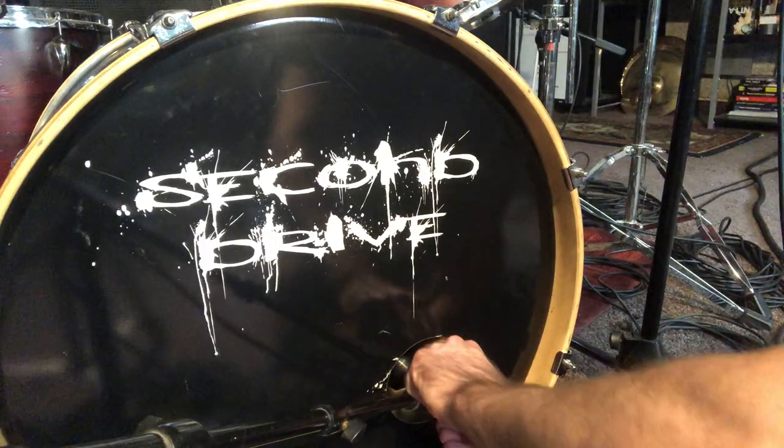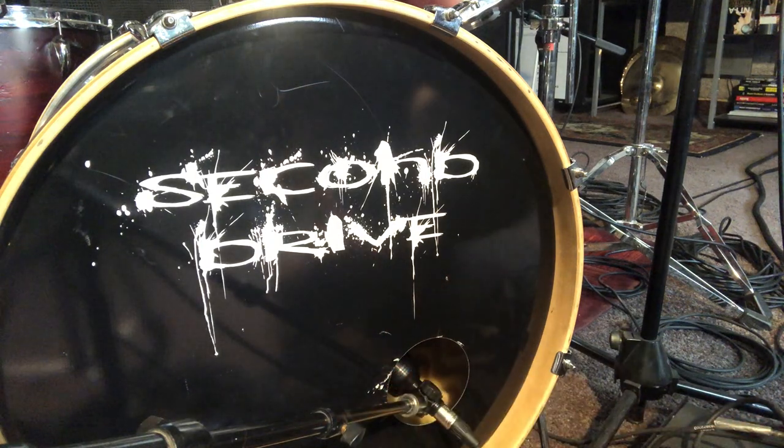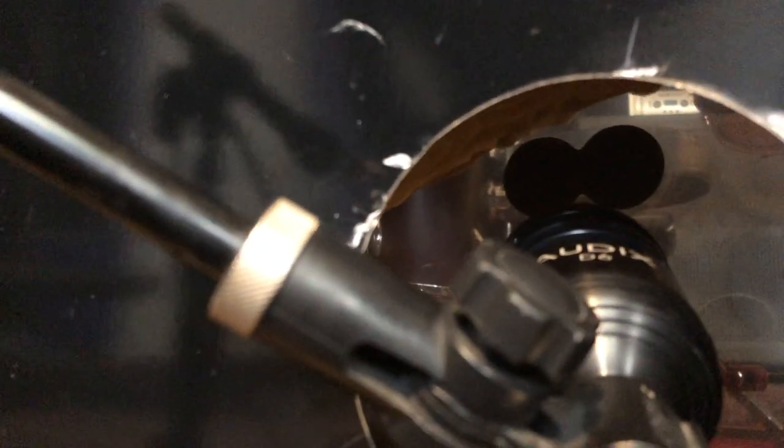For the kick drum, there are various amounts of sounds that you can get from your microphone placement. Based off where you put it, you can get more body, more attack, and it really just depends on the style or the sound that you're wanting to achieve. For me, with more of a rock sound, I like to get more of that attack — the sound of the beater. So I'll point my microphone inside the porthole and close to the beaters to get more of that initial attack as well as the body.